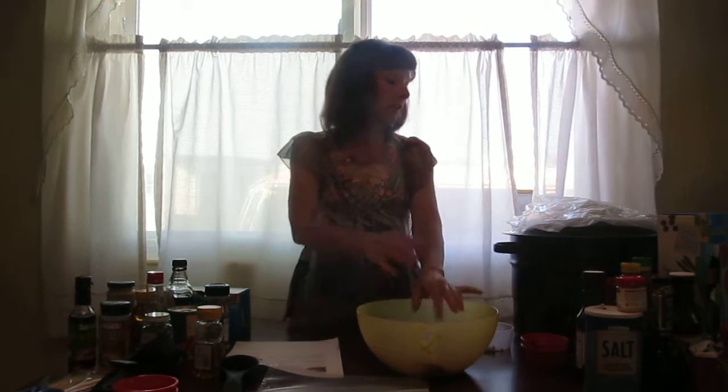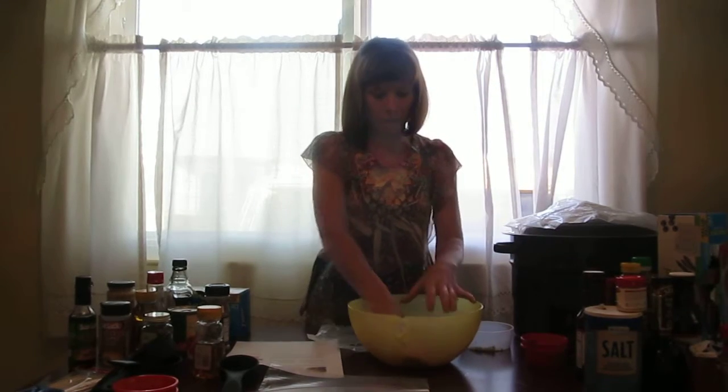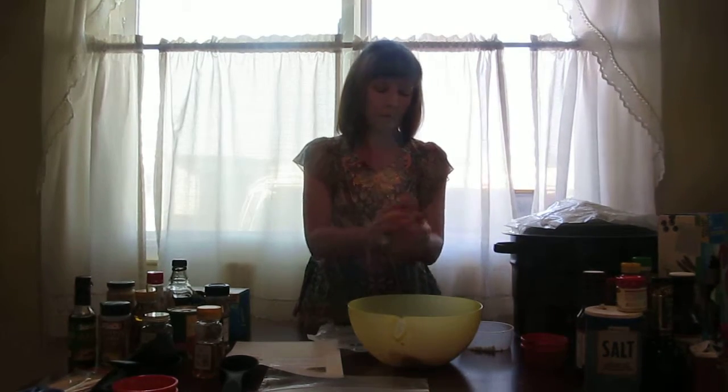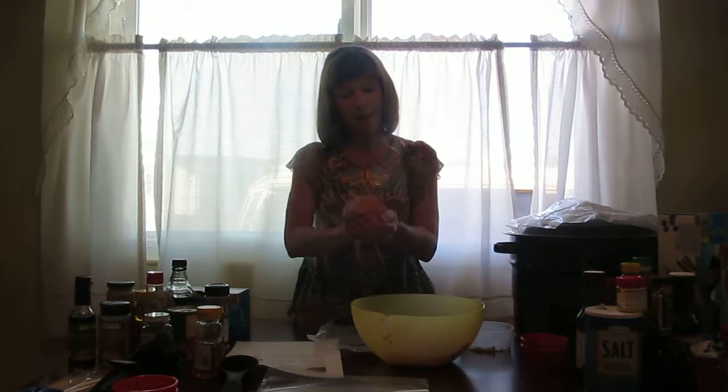Also have together some wax paper or freezer paper. Form your patties.